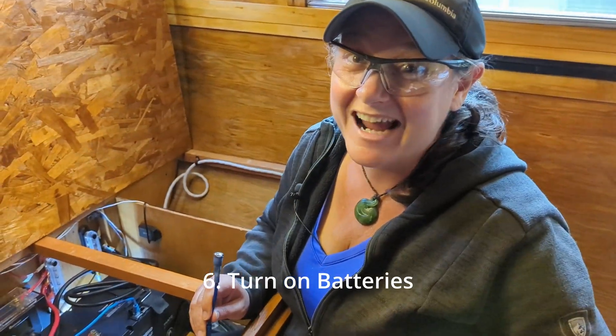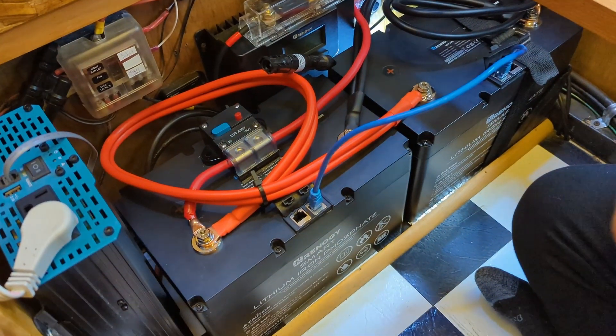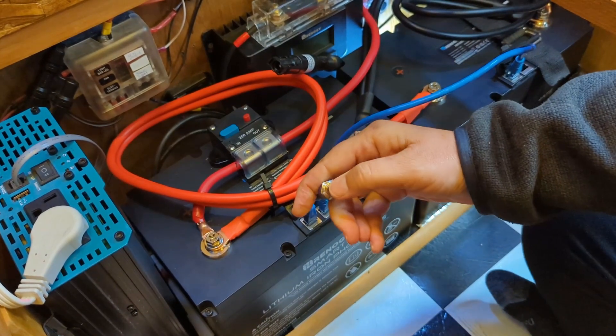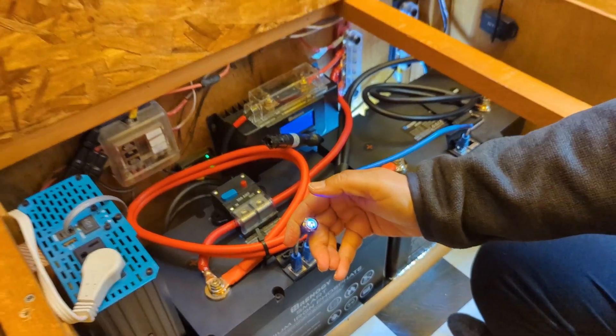We're going to turn on the batteries and see if they work. We're going to flip that breaker, use a little on-off wand, plug that in there, pull it down for just a couple of seconds, and everything just came on.